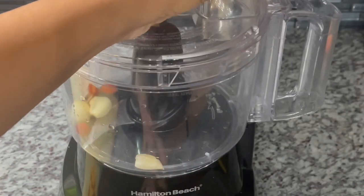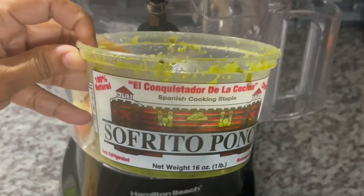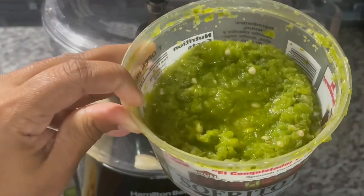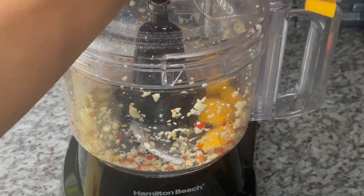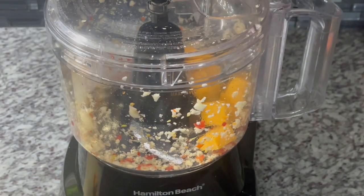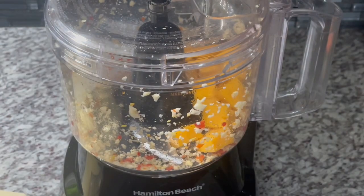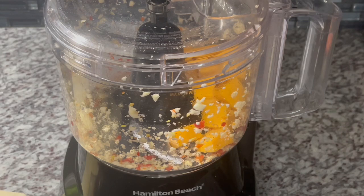I'm going to pulse this, grind it up really thin. We're also going to be using some sofrito — this is quite delicious. I got this from my local Puerto Rican store; if you've never tried it, I highly recommend it. Now that the garlic and pepper are chopped up, I'm going in with a cup and a half of cheddar cheese, pulsing until it breaks down to a nice consistency.